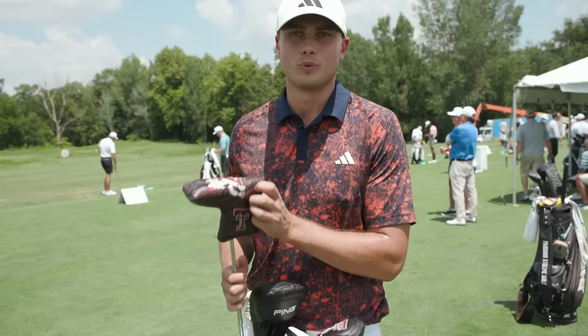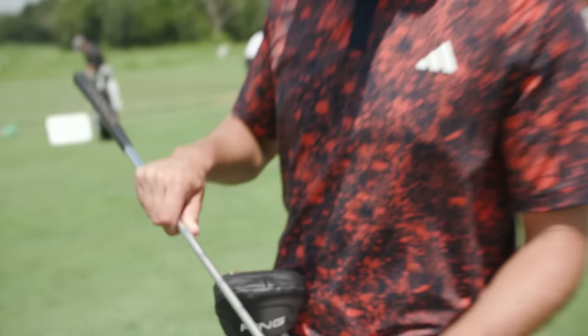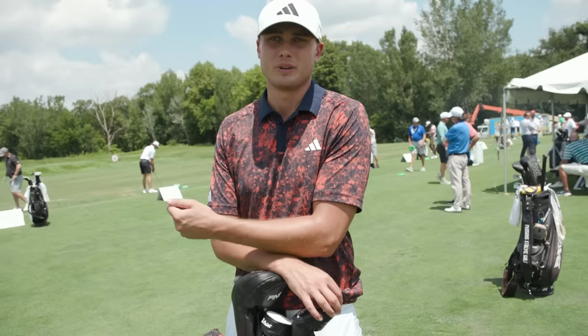My putter is a little bit of an older putter — it's an Odyssey Versa, 350 grams. I've actually made it longer, so it's 36 and a half inches. Initially it was 34 inches, but I'm pretty tall, so I like to get a little bit more connection with my arms, and the putter allowed me to do that when I made it longer.